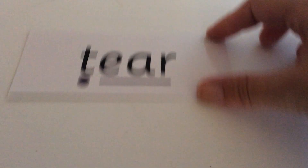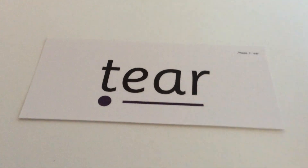Your last word is tear: T-E-A. Tear. The word is tear, T-E-A. And this is what tear should look like when you've written it.